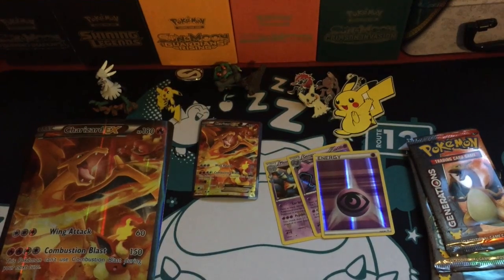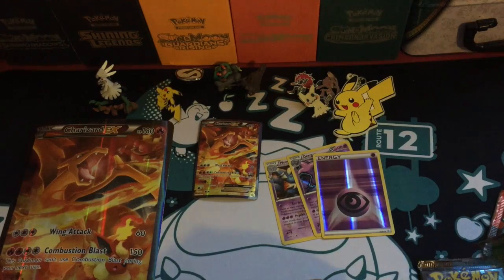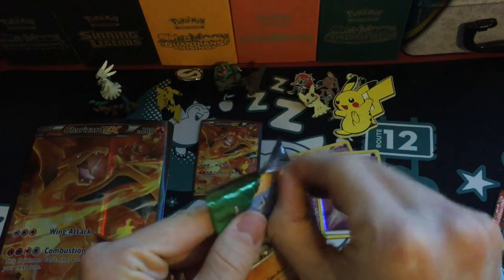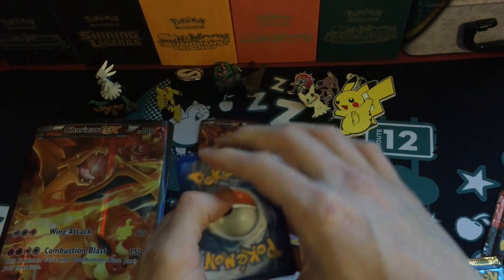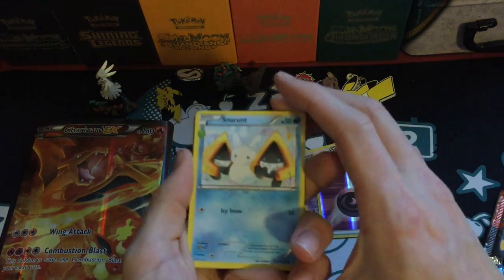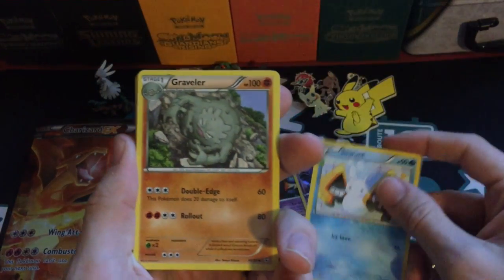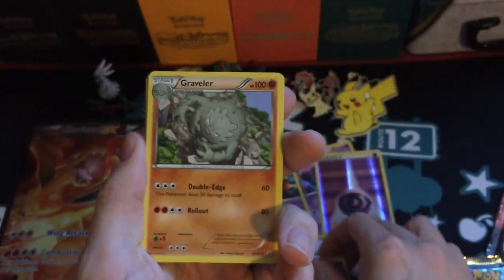This is why I like opening this set, they're just so fun. I'll go with Venusaur next. I hope I can get a Charizard in this set, which I haven't pulled yet — that'd be pretty cool. So Snorunt, which is a Radiant Collection card, doesn't have any holo pattern on it.